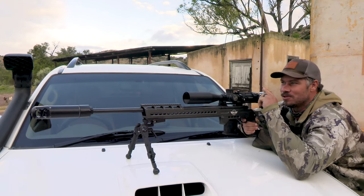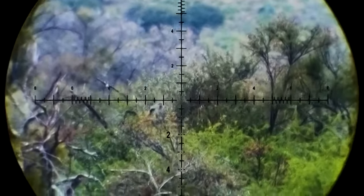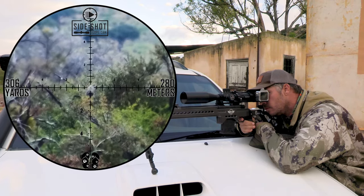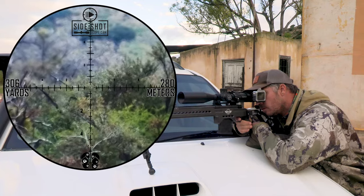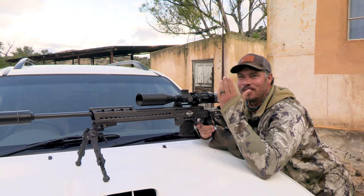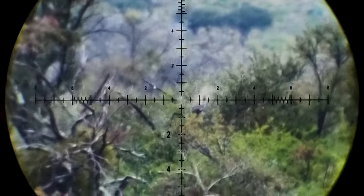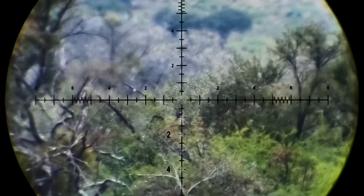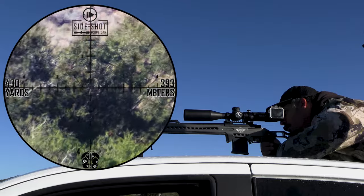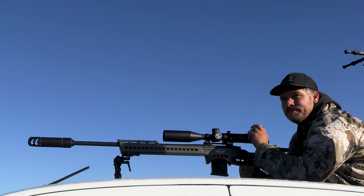Monkey down. Awesome shot. Another monkey down — they are so stupid, I can't believe that one came out. Smoked. 393 meters. Another one down.